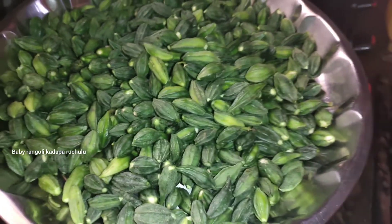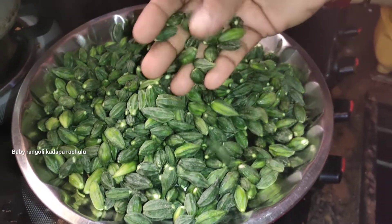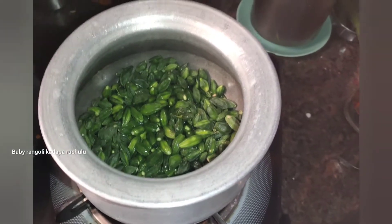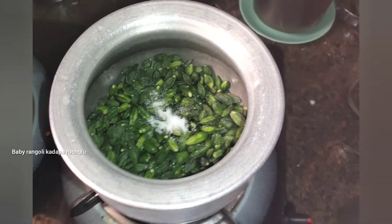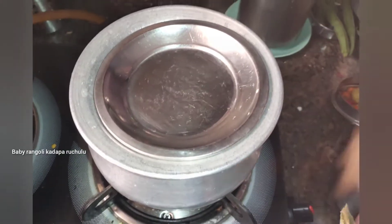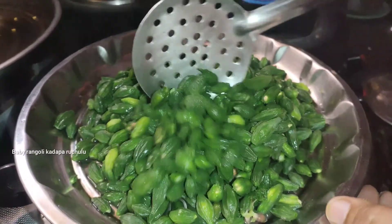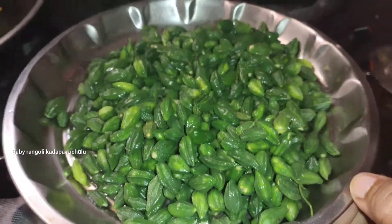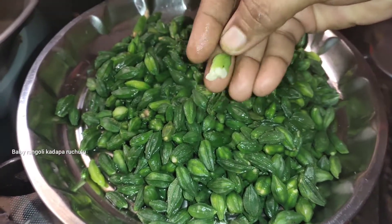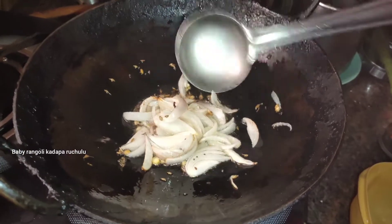Let's make a pancharka fry. We are going to cook the whole pancharka fry. Add to light the pancharka fry. We will cook a pancharka fry.